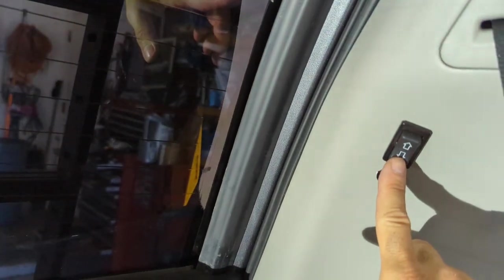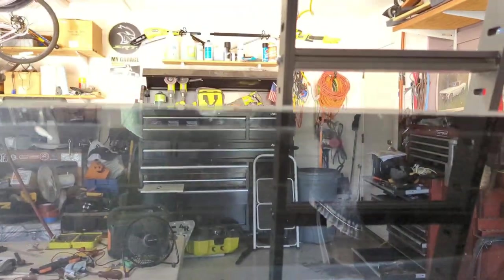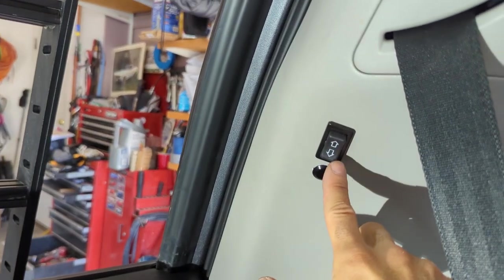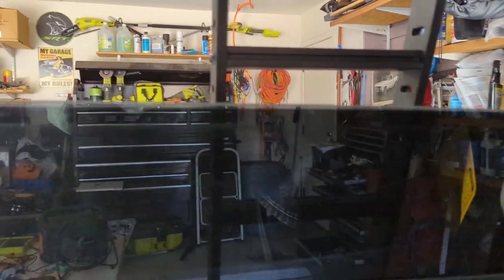If you press this button for a long hold on the down, it will roll the windows down without the key in the ignition. And the same goes true for pressing it on a long hold up — it'll roll the window up.